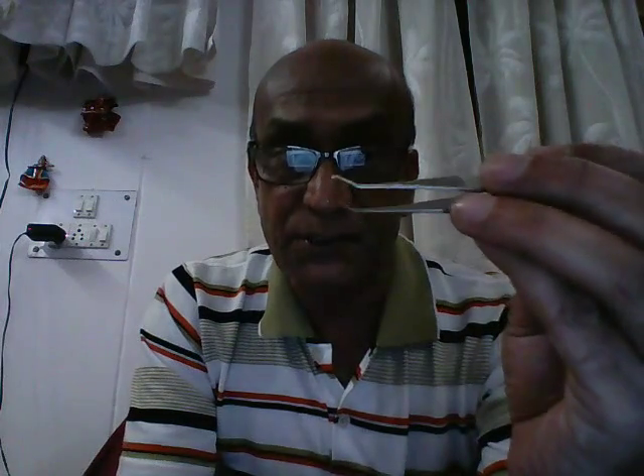Next, if we were to look between the two prongs, we see a small projection here. This projection determines — it governs the maximum pressure that we can apply between the prongs of the forcep.